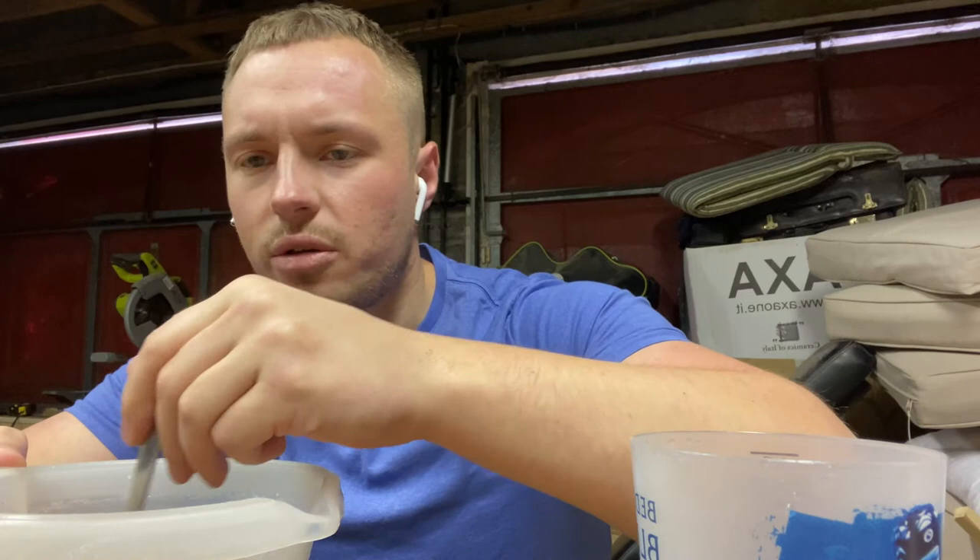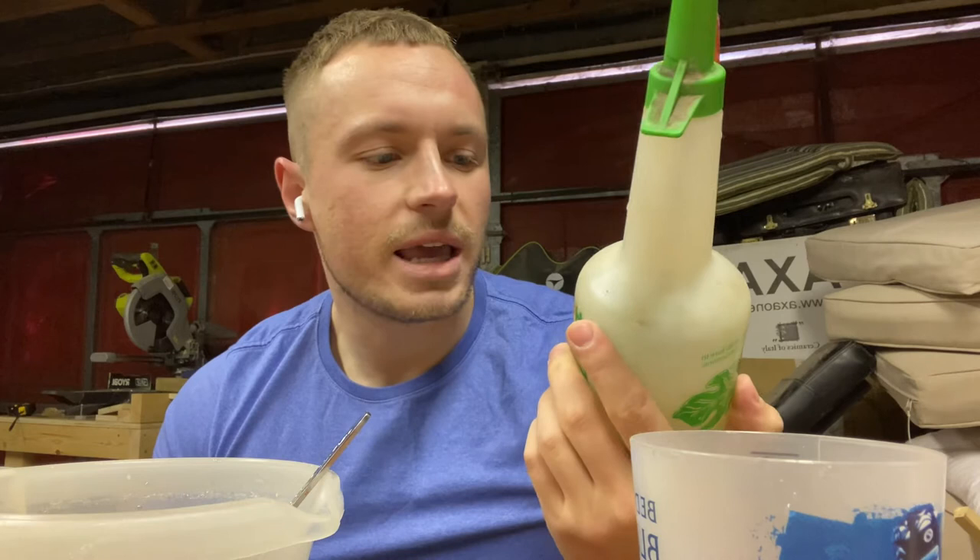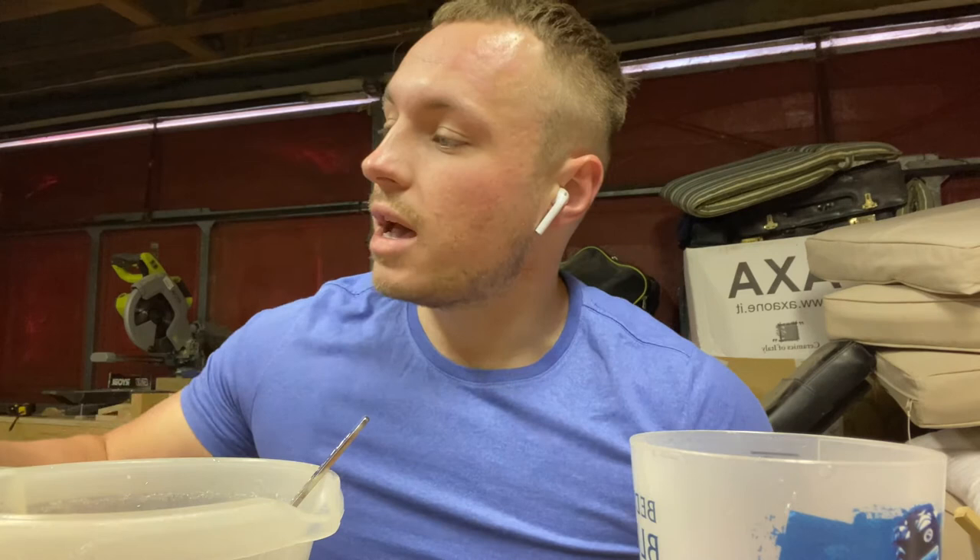All you do there is combine it. That's what the concoction looks like for now. Give it a good stir and then all you need to do is put it into your sprayer bottle, which I have right here. It's been gathering dust, but it still works, so why not?